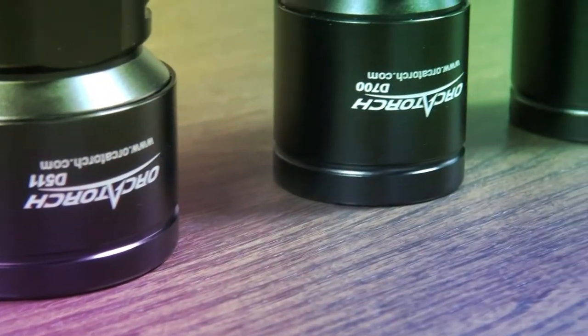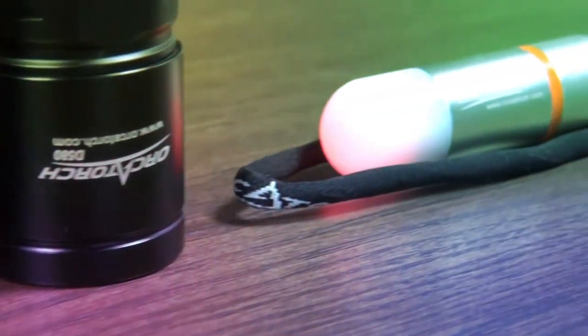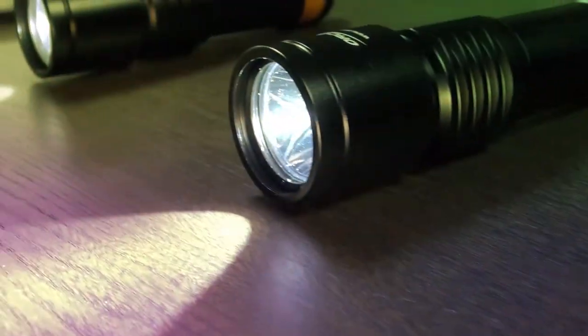I'll release an in-depth review for each torch with underwater footage in comparison against other dive torches. I'll start the first review with the smallest torch and I'll finish up on the largest torch.